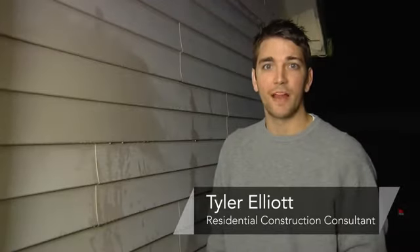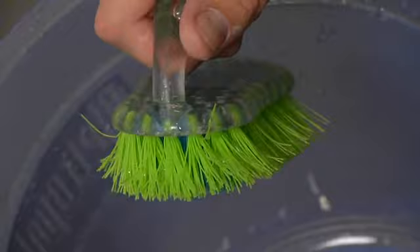Hi, I'm Tyler Elliott with Elliott Remodeling and in this segment I'm going to show you how to clean your vinyl siding. Your vinyl siding is actually a type of ABS plastic. What that means is you can use just regular soap and hot water and a scrub brush to clean off most anything that can get on your vinyl siding.